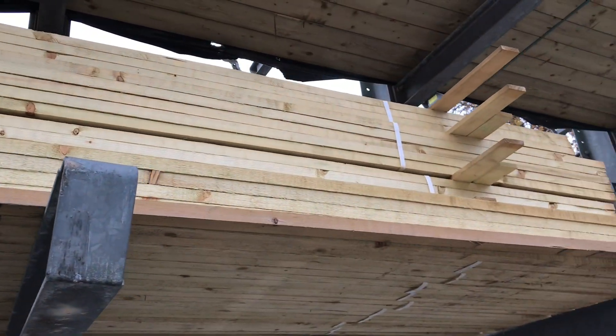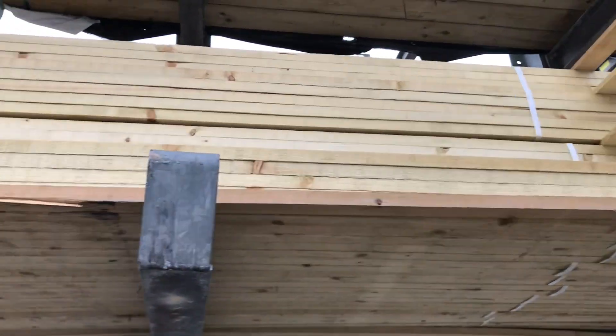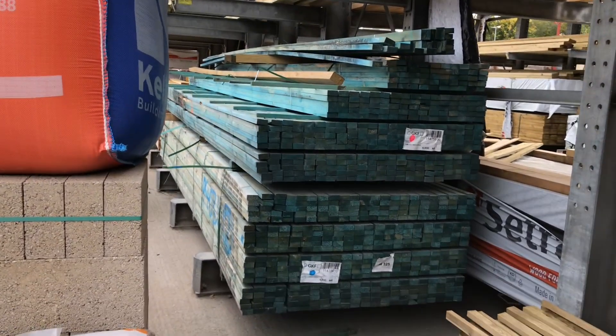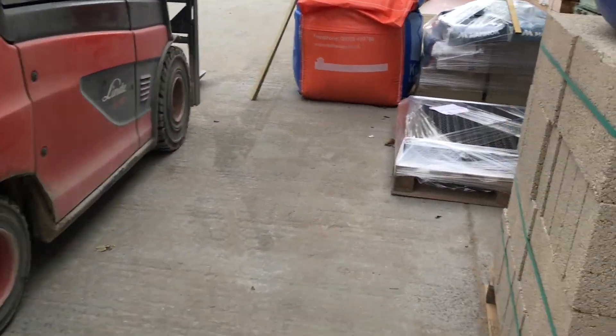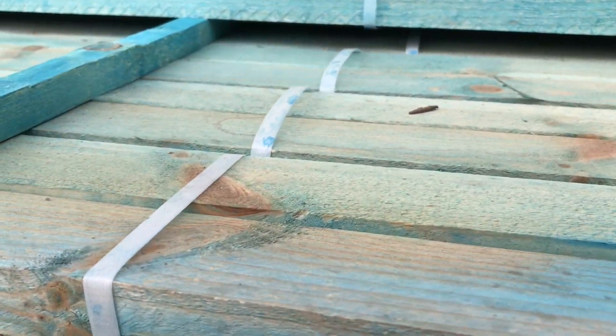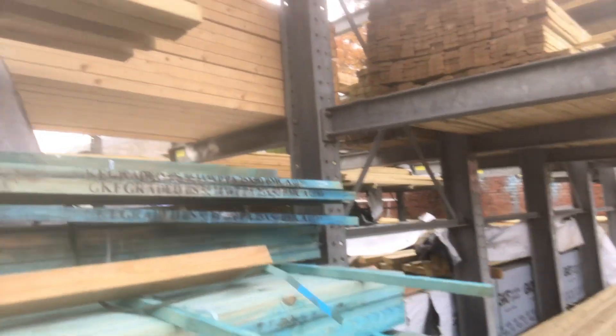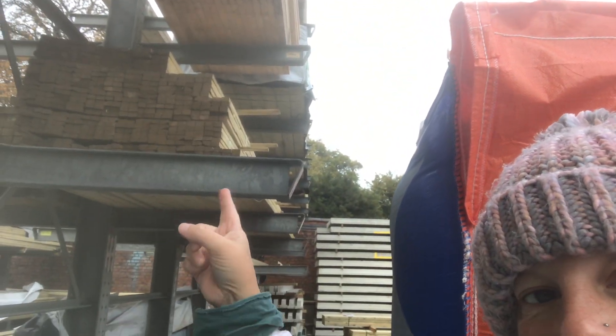So we could be looking at something this kind of size. I don't think there's anything smaller which could work too. That could work - it's a bit wide. So this might work, but then we've also got some of that up there which actually looks a better size, so we'll get the forklift to bring some of that down for us.